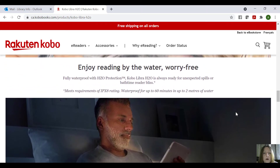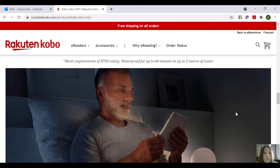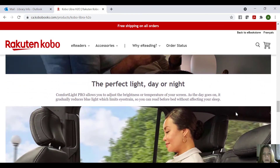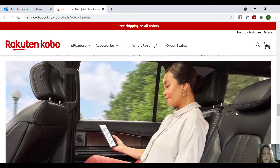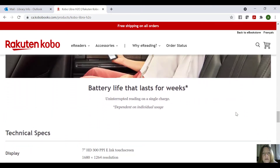You can read by the water — it's ready for unexpected spills or bath time reading. So if you're somebody who enjoys reading in the bathtub, this is definitely one for you. It's waterproof for up to 60 minutes and two meters of water. The battery life lasts for weeks — Kobos have always been that way, they've always had very good batteries.